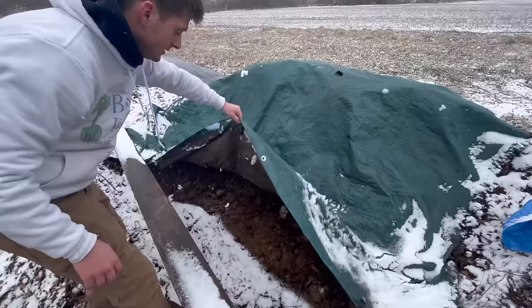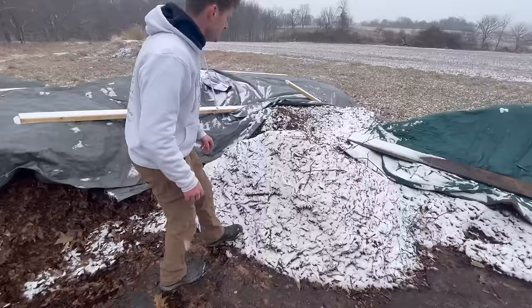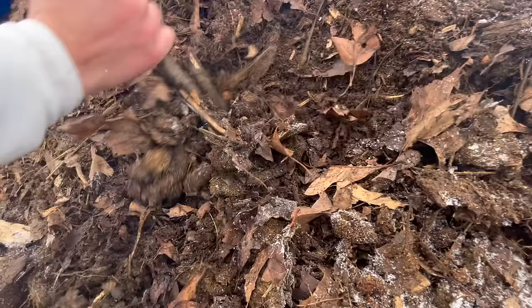So what do you feed these worms? What we're feeding them is quite simple and easy to obtain: horse manure and bedding, leaf litter collected from the city cleanup in the fall, and wood chips from any arborist — as long as they're not dyed and you let them age a little bit. We mix these at a ratio of one to one for the leaf litter and horse manure, and then half a part of the wood chips.